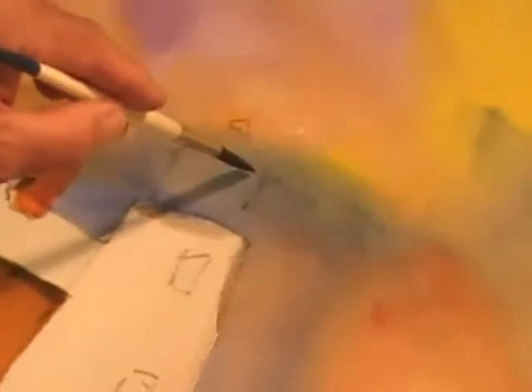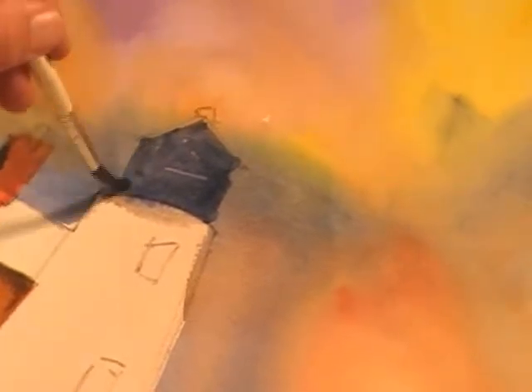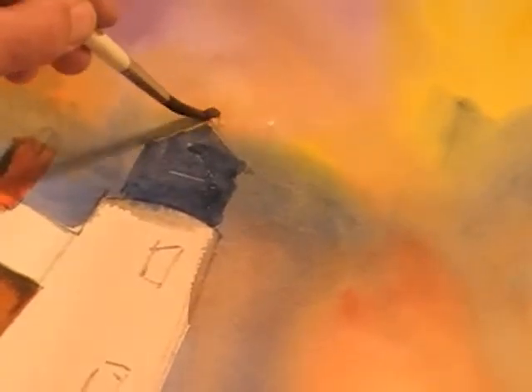Now I'm going to switch to a liner — this is a number 12 liner — and I'm going to paint in some of the top of the lighthouse. It doesn't have to be completely filled, just block it in a little bit. Got a little pointed roof on there. There's always a little round thing. I've painted so many lighthouses; they all have sort of the same kind of configuration.